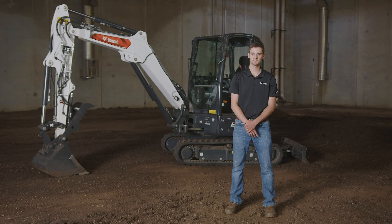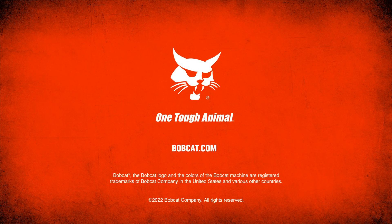For more information, see your operation and maintenance manual, talk to your Bobcat dealer, or visit bobcat.com.